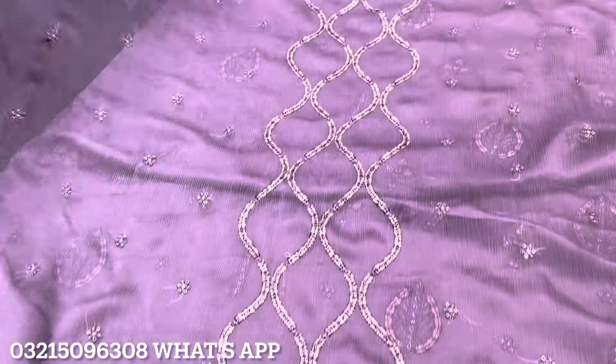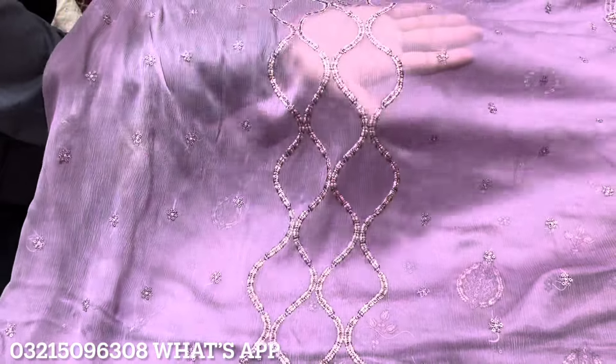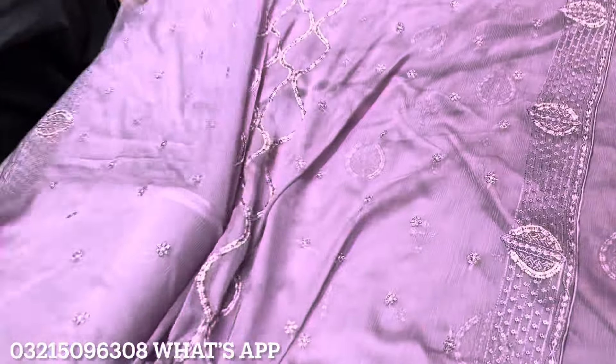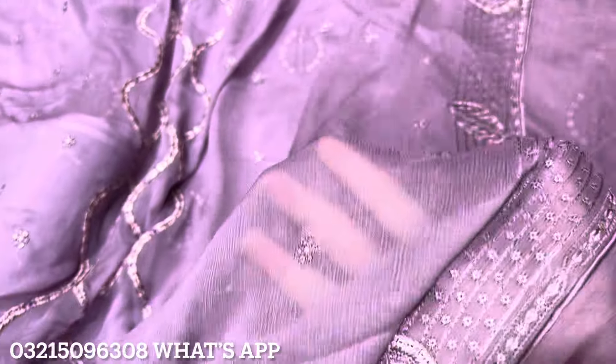It has a light sequence and thread work touch added to it, which gives a complete look. The dupatta is almost three gaz and has a border on all sides — a very beautiful three-sided border design made on the shirt and dupatta.